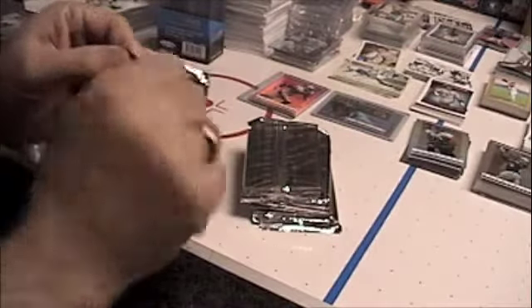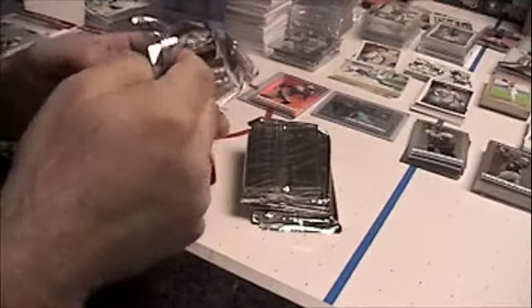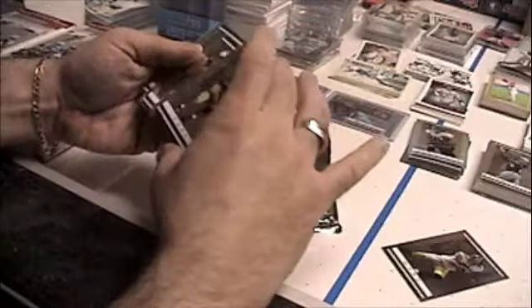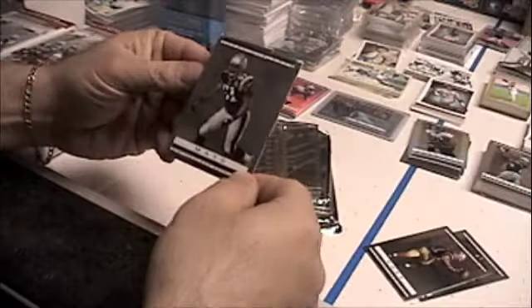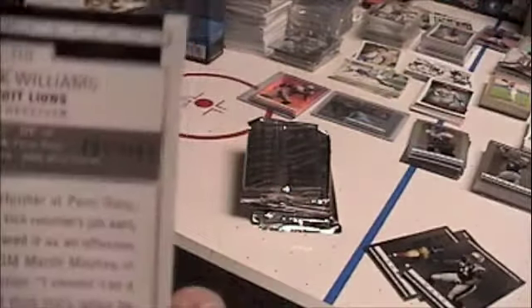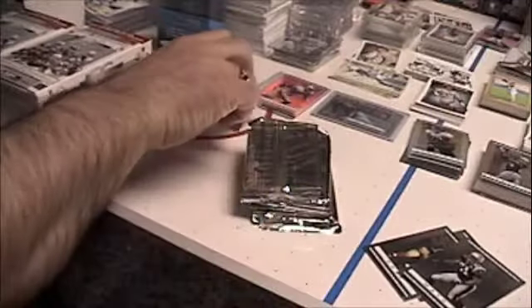Can't complain - these are fun to break for 20 bucks, get a boatload of rookies. Base cards: Ward, Gore, and Mayo. Our first rookie is a refractor and it is Derek Williams - numbered 499 of 999. So Derek Williams refractor rookie.